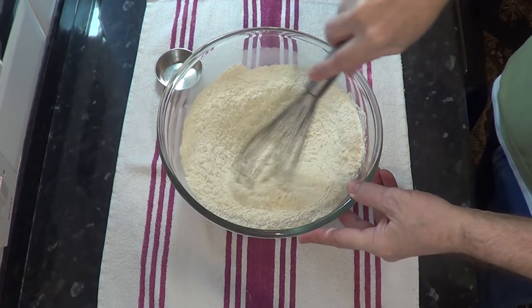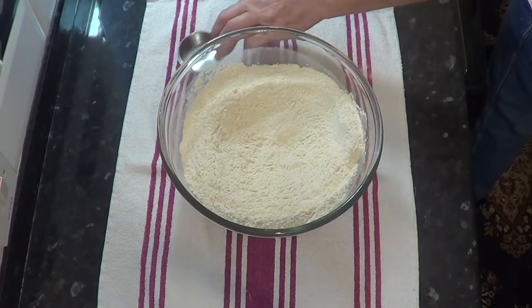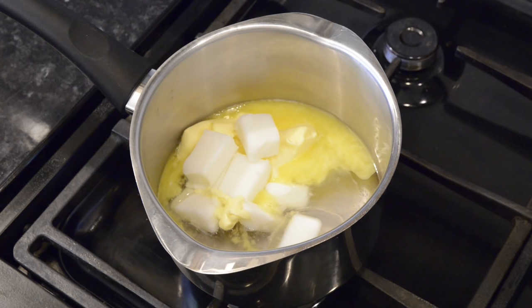In the mixing bowl there's 500 grams — that's 18 ounces — of all-purpose or plain flour, plus one and a half teaspoons of salt. In the pan I've put 110 grams, that's four ounces, of butter and 130 grams, that's four and a half ounces, of lard into exactly 200 grams — that's seven and a half ounces — of water.